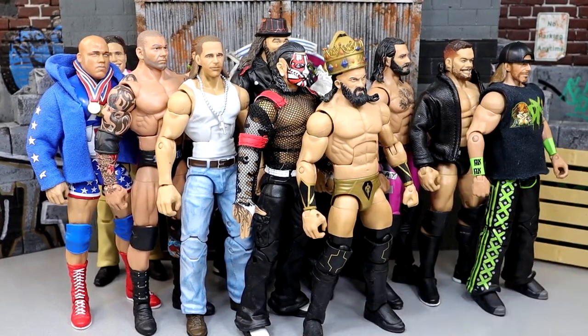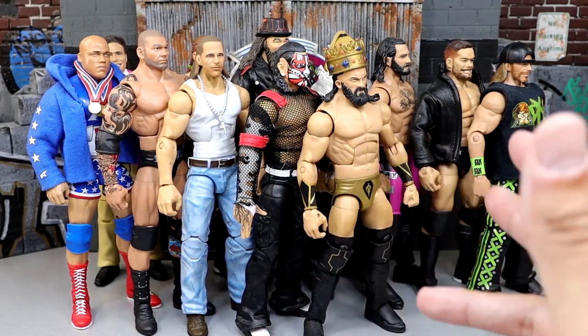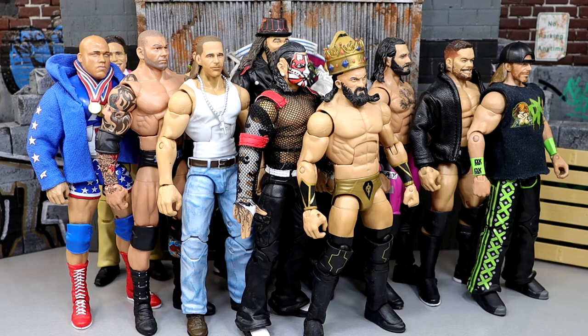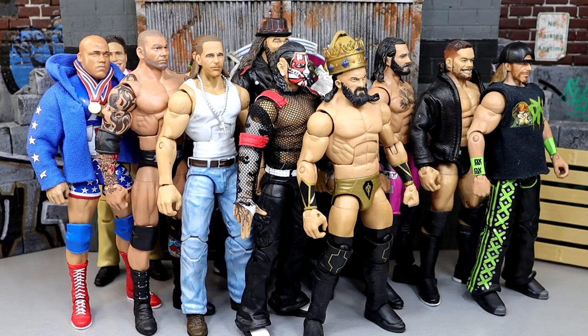That wraps up our hidden gem action figures and customs today. There are so many in the collection we could easily make this a two or three part series. These are not full-fledged customs requiring a lot of paint — most have minimal paint or just part swaps. Hope you guys enjoyed — let me know your thoughts in the comments. A huge shout out to our Patreon members and a new sign up, Sebastian Cervantes — thank you so much for joining. Follow me on Instagram, Twitter, and TikTok at MyDMToys. Have a blessed one and I'll see you next time.